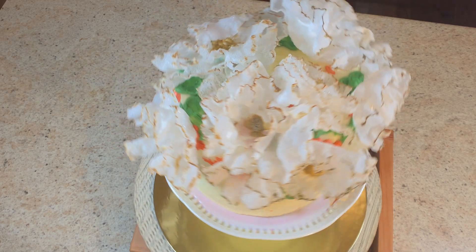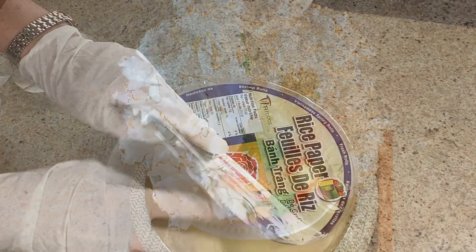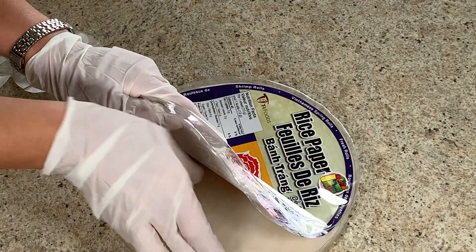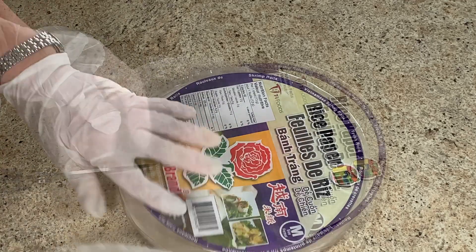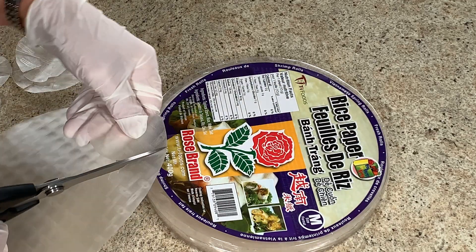These beautiful edible rice flowers are just magical — cut out circle shapes from the dried rice paper wrappers.